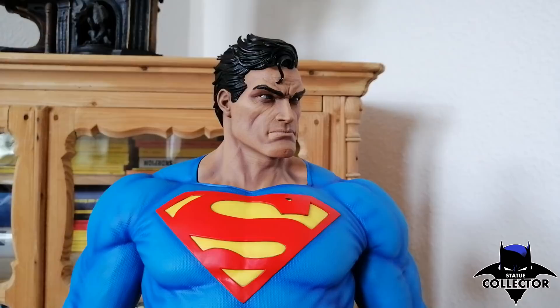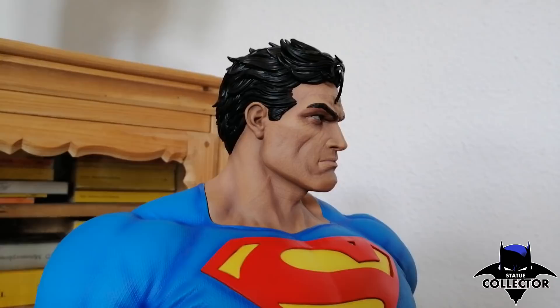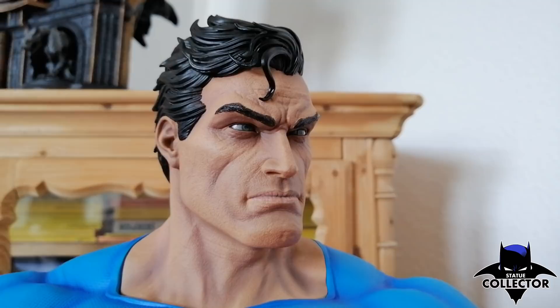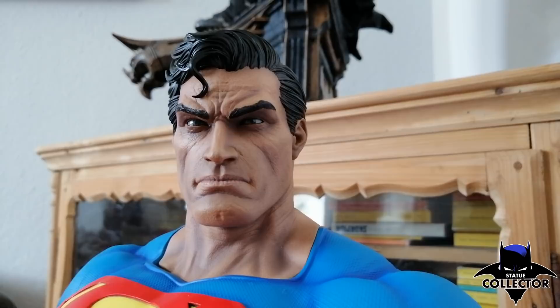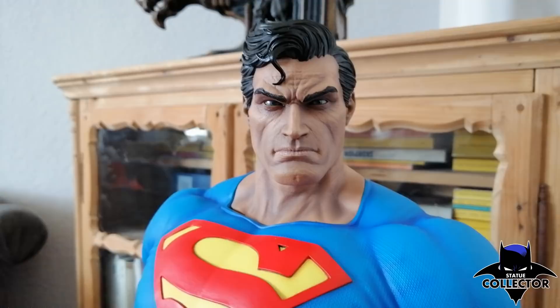I just swapped heads and this face is looking more to Superman's left side. Again this head sculpt is perfect — they've done an outstanding job. It depends on where you display the statue: the first head I showed is more suitable if placed at a higher position since it looks slightly downward, while this one looks straight forward. I've taken off the cape and rotated the statue so you can see the back without the cape — the rotation works just perfectly.